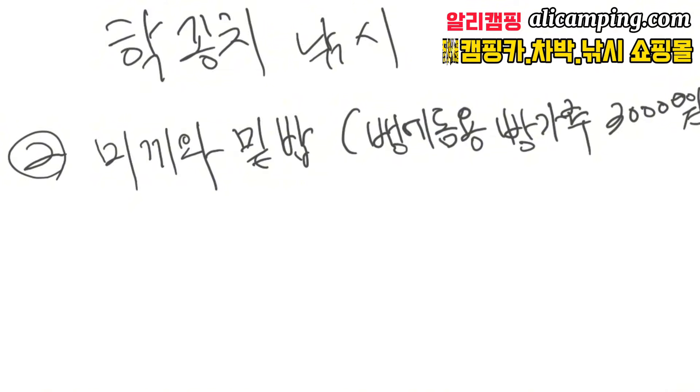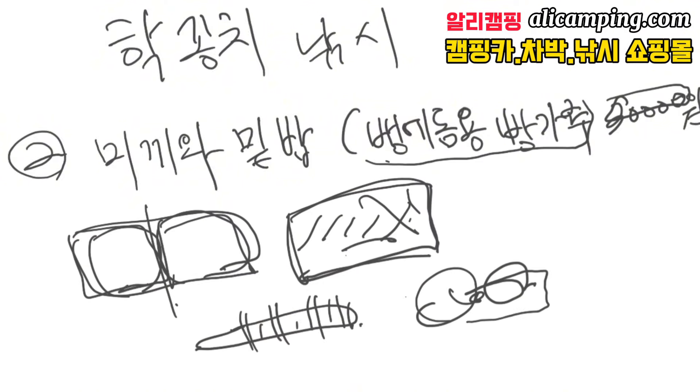두 번째, 미끼와 밑밥에 대해서 설명을 드리겠습니다. 낚시점에 가면 뱅에돔용 빵가루 3000원 정도 하는 빵가루가 있어요. 이거를 사용하게 되면 보통 저 같은 경우는 한봉다리에 한 세 번 정도를 사용합니다. 미끼와 밑밥은 처음에 바닷물하고 섞어서 뿌려주고 그 다음에 가끔씩 뿌려주게 됩니다. 새우 같은 경우는 한 마리 당 네 등분을 하는데 과개 당긴거를 사용합니다.